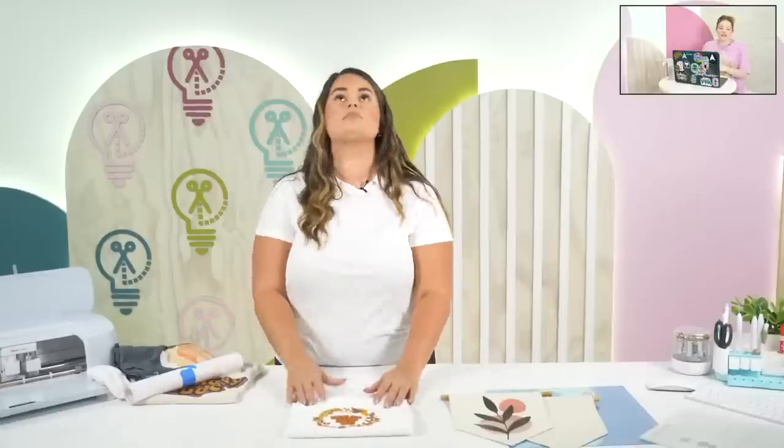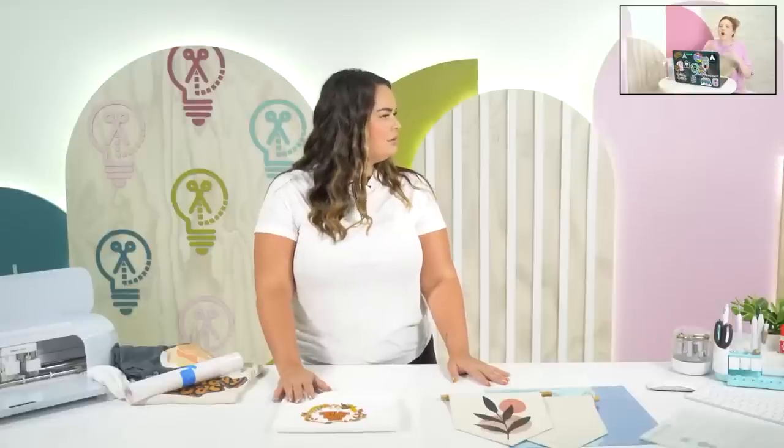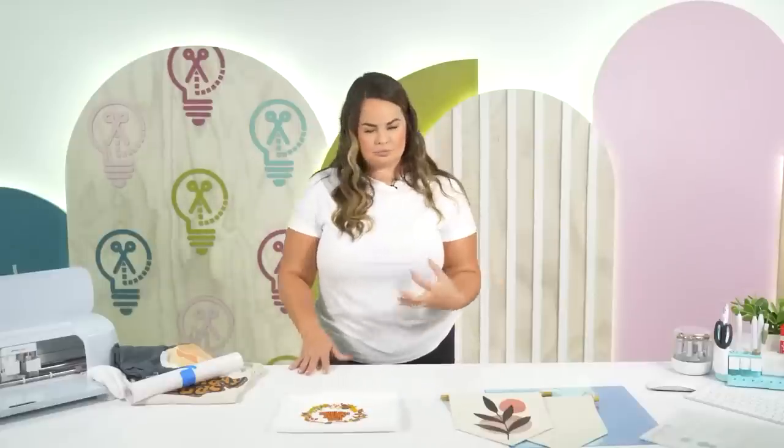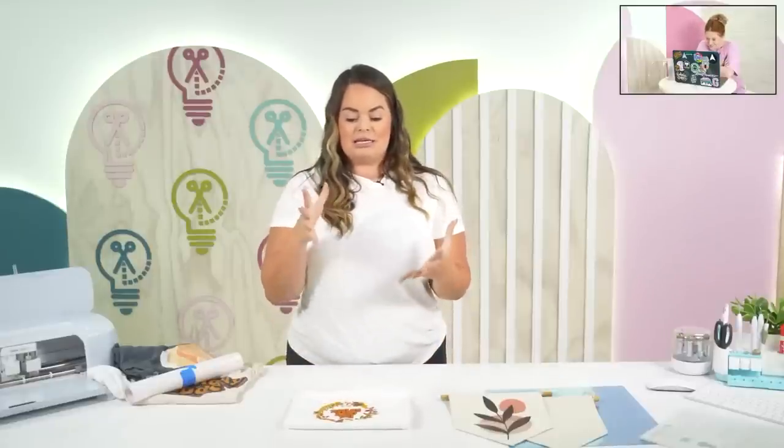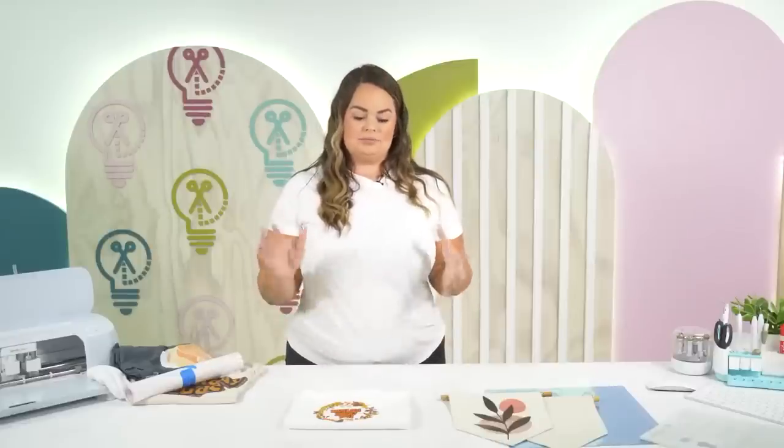Lindsay is asking about using sublimation files with an inkjet printer. Sublimation files are PNG files, so if you have a PNG you can print it anywhere — it's not just for sublimation. Think of PNG as a picture graphic: it's a picture that's already been set up ready for you to print. That's where you get your stickers. You can print any of those regardless of whether it's on a sub printer or an inkjet. PNG stands for printable network graphic.